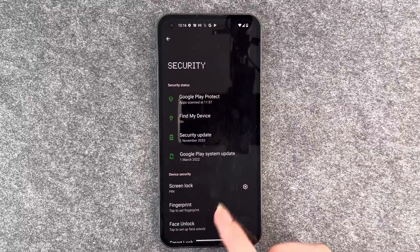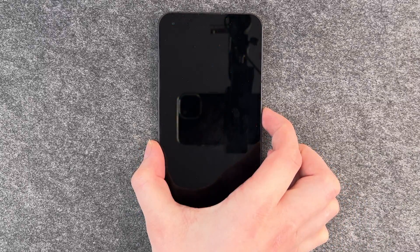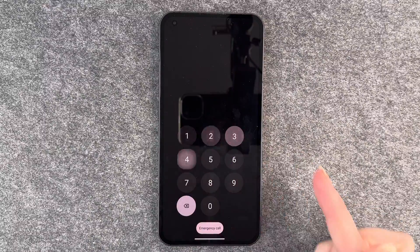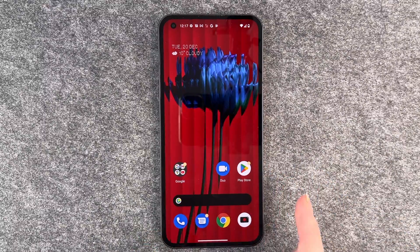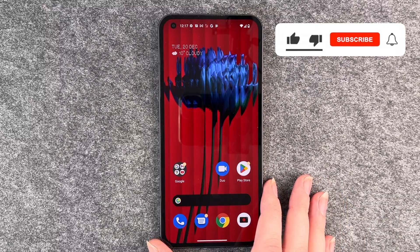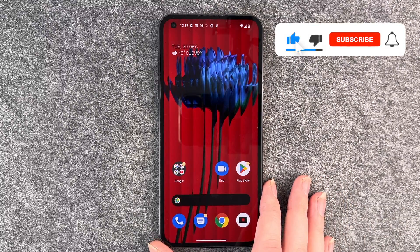Now if you go back and lock your phone, then want to unlock it again, you have to put in your PIN to get to your home screen and use your phone. And that's how you set up a lock screen on your Nothing Phone!